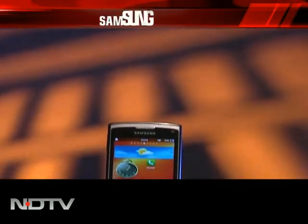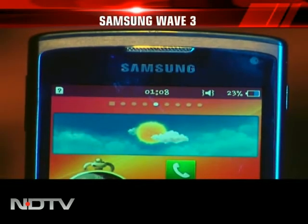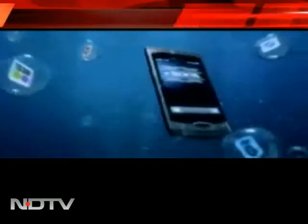How is this even possible? We just reviewed the Wave 2 and the Wave 3 is already here — it's more like a tidal wave of Bada phones. Did they do enough to differentiate? Can the third generation of the Wave make a splash in the smartphone market, or can we just wave it goodbye?